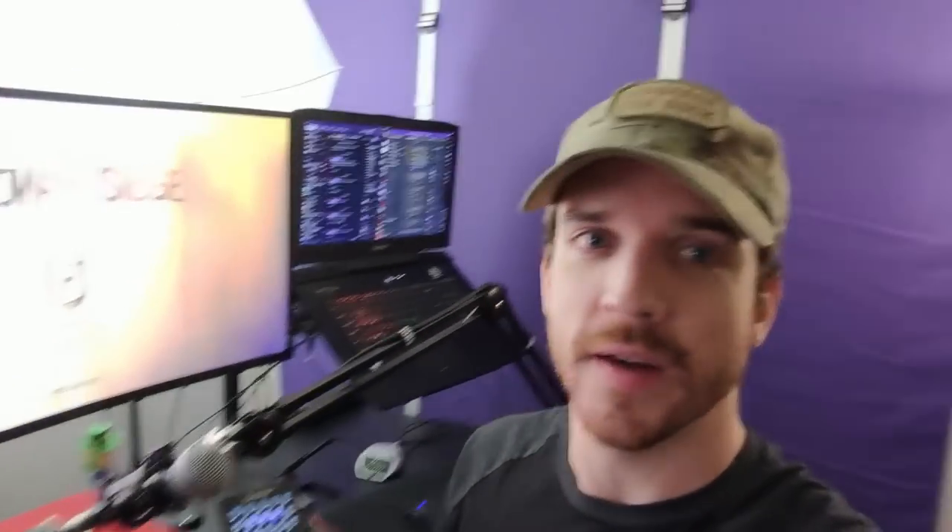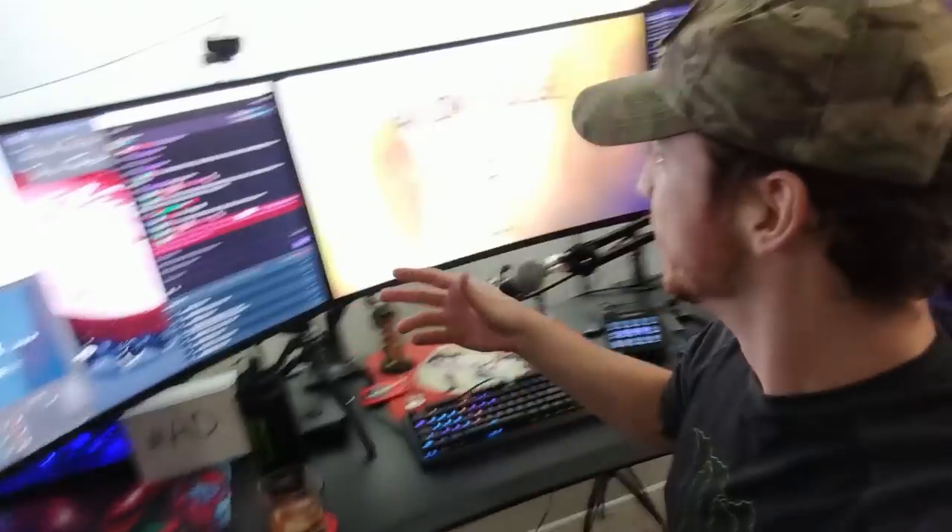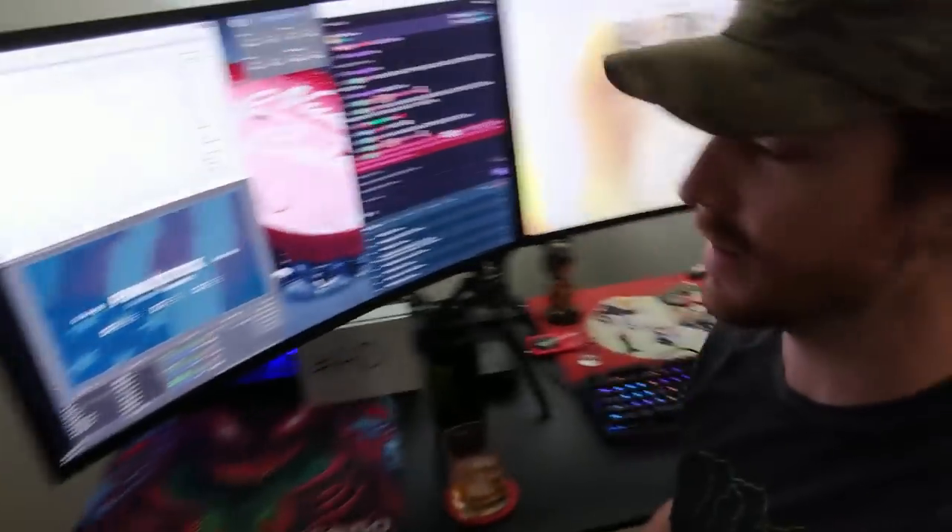I think it's a pretty unique setup that a lot of people would be interested in, whether you stream part-time, full-time, as a hobby, or if you're just gaming. The setup I've been working on here on my desk is a lot different — there's no mixer, there's nothing connecting anything, I've got giant monitors, I've got a sit-stand desk. I want to start making some tech videos to explain all the things I've been using.